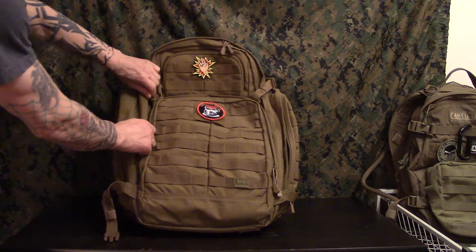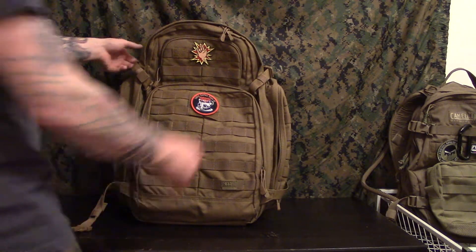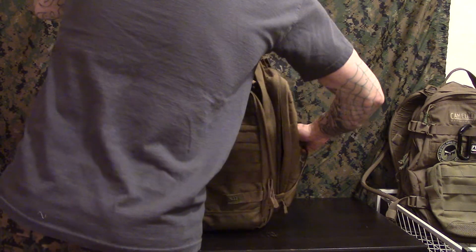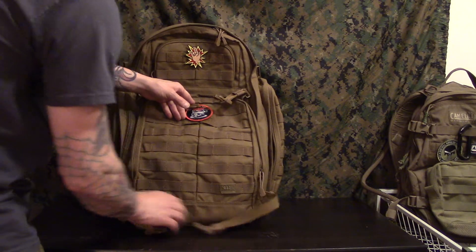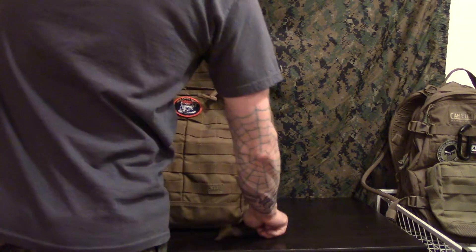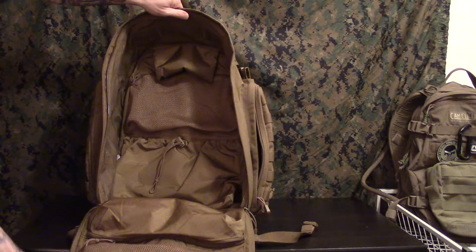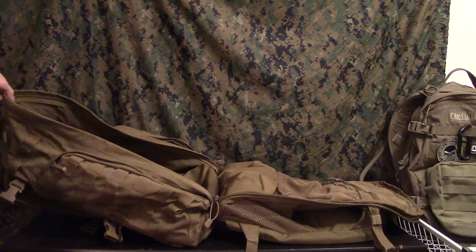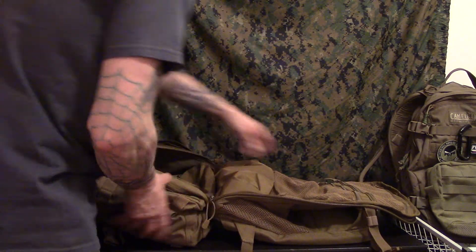All the zippers have a flap to go over them to protect the zippers, all the way around the whole bag. I do believe this bag is rated for combat use — I'm not exactly positive on that, so don't quote me, but I'm pretty sure that it is. These four pressure straps come off so you can get to the main compartment, which opens up all the way. The bag pretty much opens gigantically — it's probably three and a half feet when stretched out.